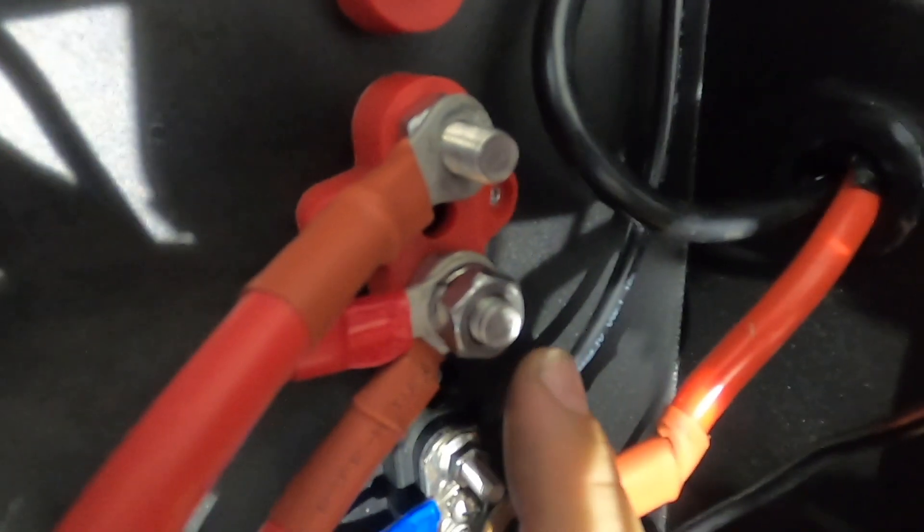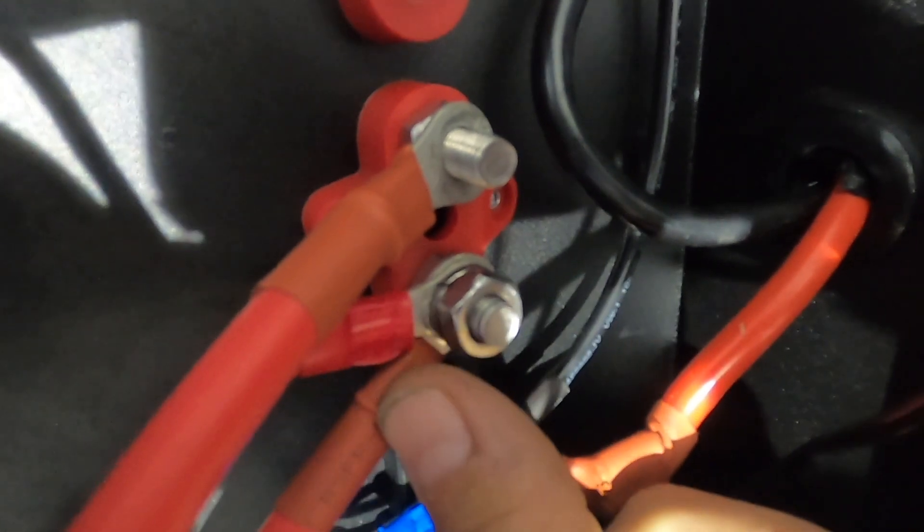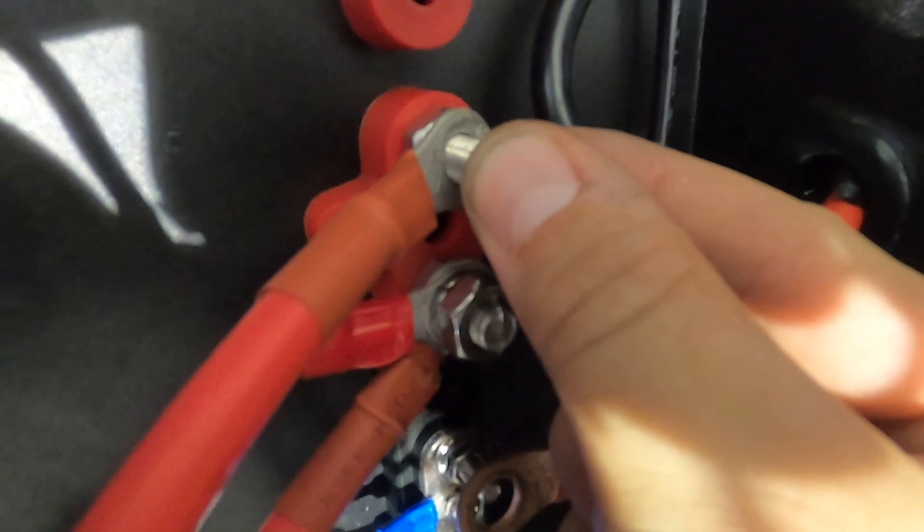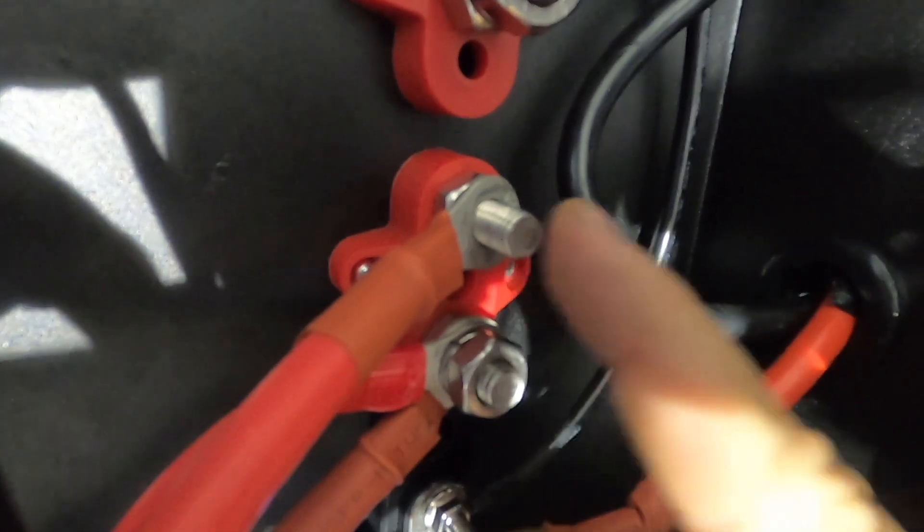Now that we know which anderson plug is going to be our solar input and we know where the link is to take out, let's take the link out and then I'll show you what you do from there. This is where some people might come a little bit unstuck. After your link's been taken out, this is what you should be able to see: one terminal with two cables coming off it — one anderson plug and one to your fuse block — and then one cable on the terminal post straight above, going off to an anderson plug with nothing else connected to it.